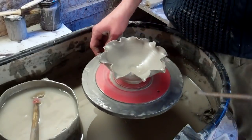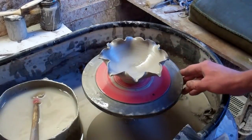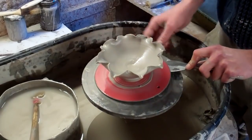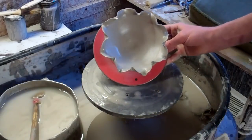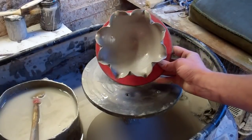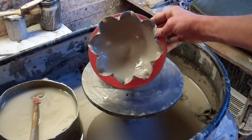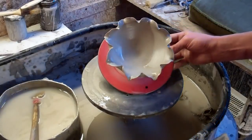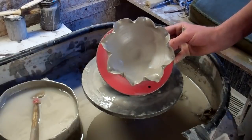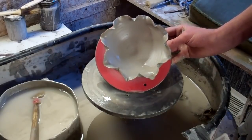So that's it really. That's the sort of petal flower bowl. If I put it up that way up, you'll probably get more of an idea of the shape of it. It does look a bit like a flower, a bit of a sunflower or something similar. It's quite an effective technique and only takes a couple of minutes to do, so give it a try.